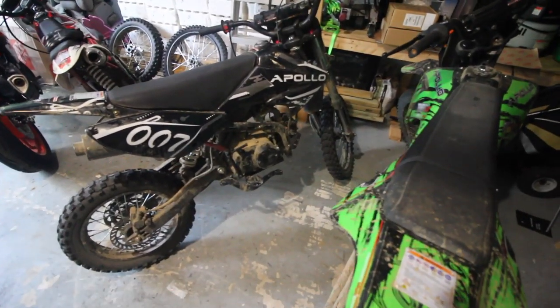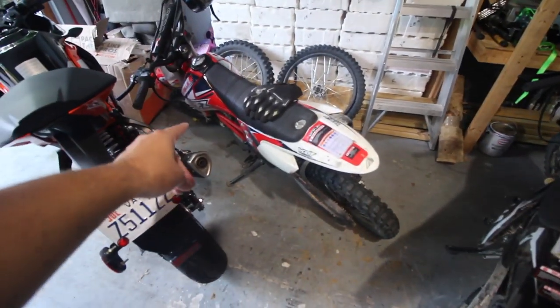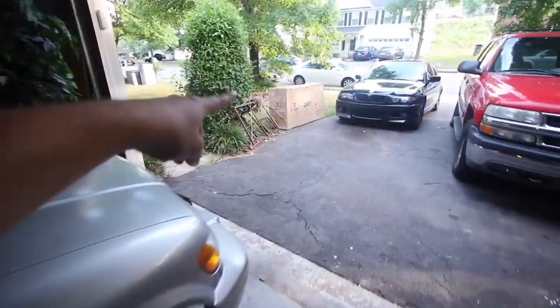The 007 was the first bike I got, and then I sold it to my roommate. My other friend got the Apollo 250, and then another friend got the RFZ. So I sold that one to my roommate so he has his own bike, my other friend has a bike, his brother has a bike, and then I have my own dirt bike. So now I can actually start doing dirt biking videos where I can learn wheelies and try to hit jumps.